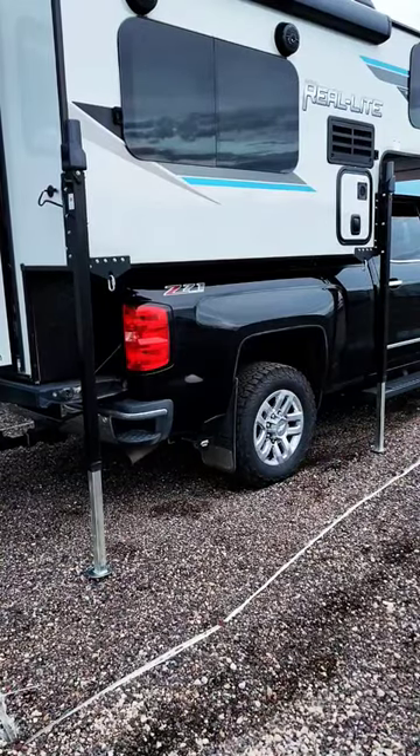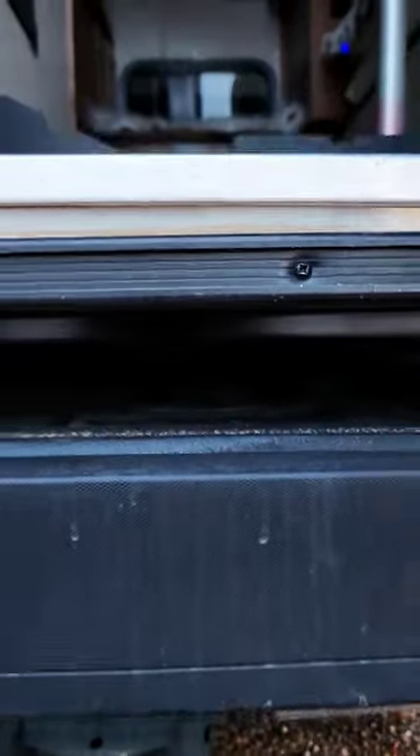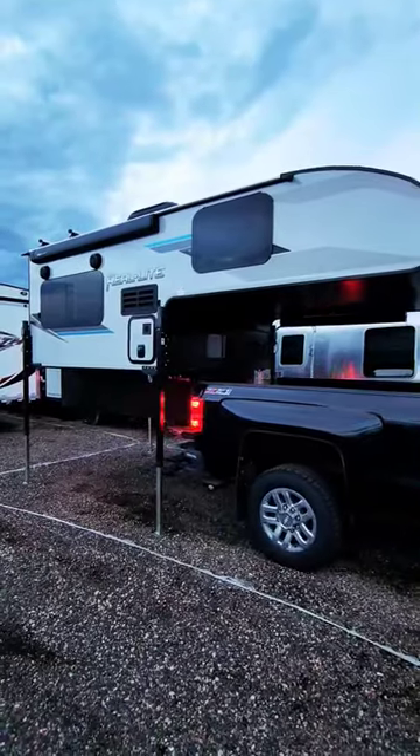As they start to make contact with the ground, they start lifting the weight of the camper off our truck bed. We lift it just a few inches, just enough to clear the truck bed. With the truck camper now free from the truck bed, it's as simple as just pulling our truck forward. And just like that, our camper is now unloaded from our truck.